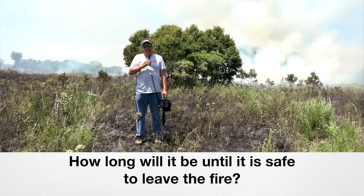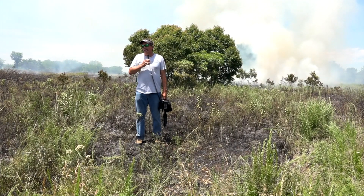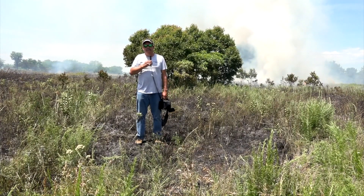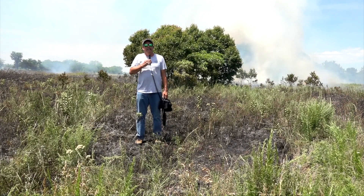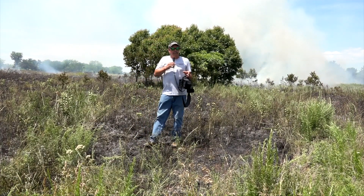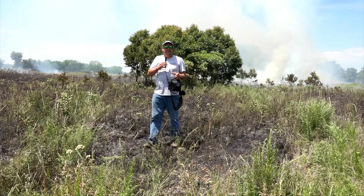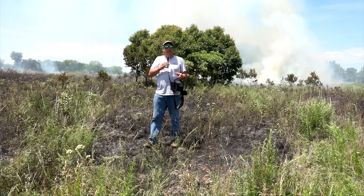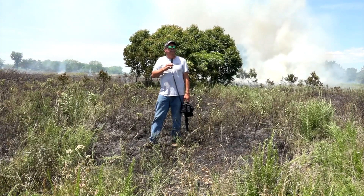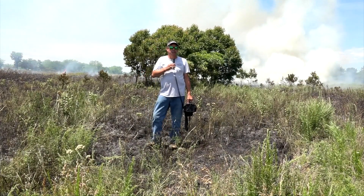With this fire, we can probably go around it in about 30 to 45 minutes and be able to leave. We've got a good break on the north side and south winds all evening, so we're going to be good. Anytime you're burning, you need to look at the forecast for the next day and even the day after. Sometimes you may have good weather to burn, but the next day winds are going to switch and be blowing 50 miles an hour. That's probably not a day to burn because of what's coming. Don't just focus on the day you're burning — look at what's ahead.